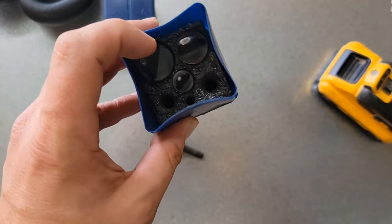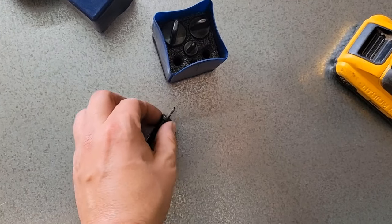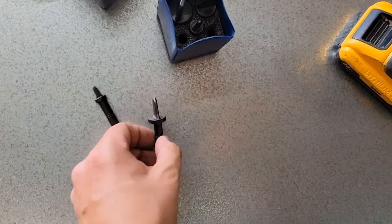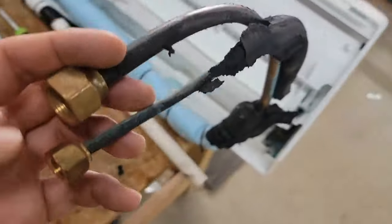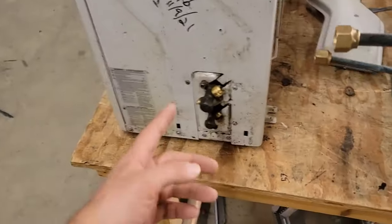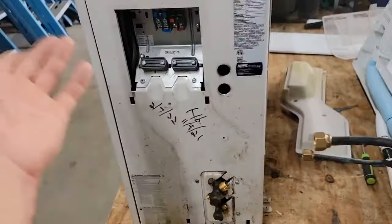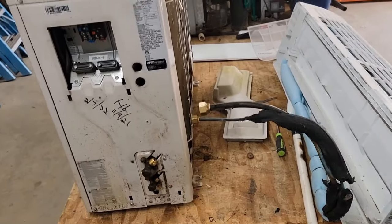I took the mini-split out and I've got it on the table here in the shop. I'm going to pressure test it and find this leak. If you don't know what a spin flaring tool is, you need to check out their products — this is a quarter-inch and half-inch tool. I put a couple of new flares on the vapor and liquid line and I'm connecting a short piece of line set from the indoor air handler to the outdoor unit. Then I'll use my gauges and put some nitrogen on this to find the leak.